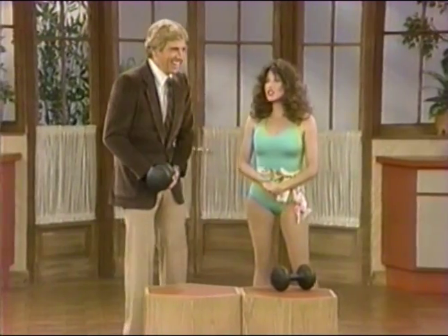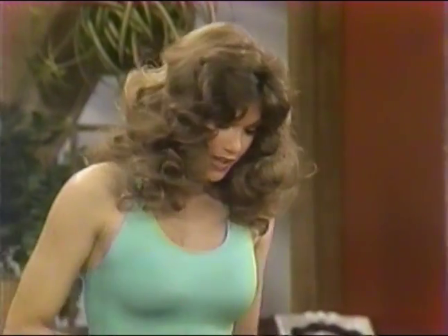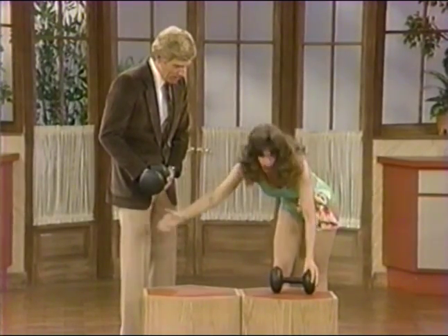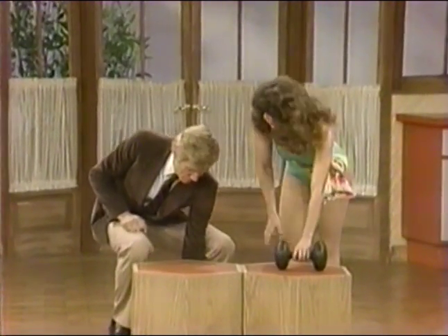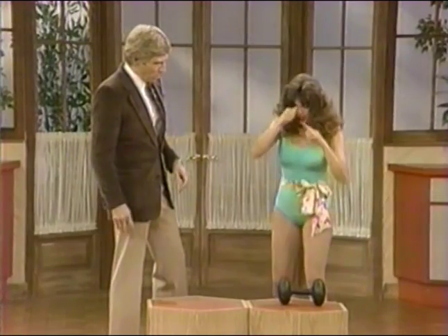What can you possibly show us that's attractive? I'm going to show you a couple of exercises for your arms. Now let me also explain that dumbbells are the short ones and barbells are the long ones. Dumbbells are very inexpensive — they can probably be purchased for about ten dollars a piece for a good size.